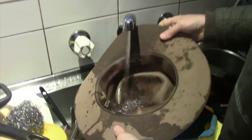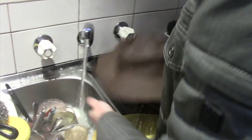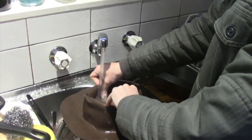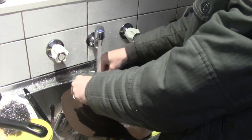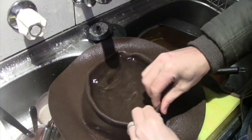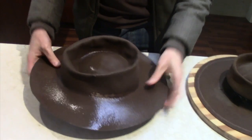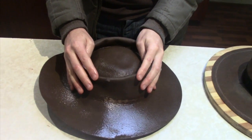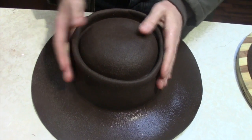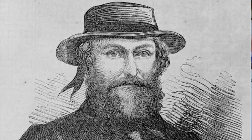What we're doing is saturating the hat in water so we can reshape it into something that we want. This is the one we're working on at the moment, and what we're trying to create is what they call a low crown felt.